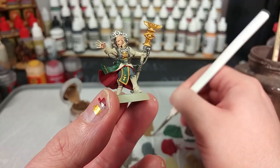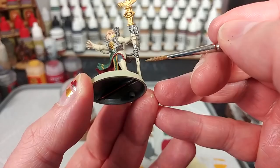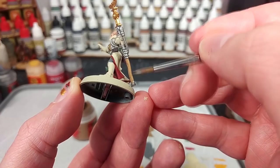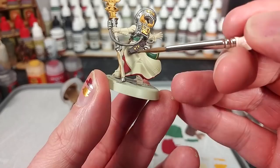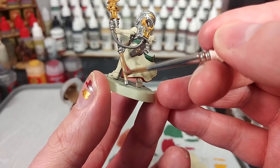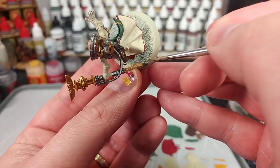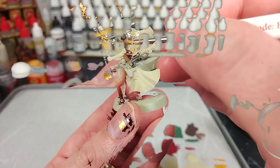Now we're finally starting to look like we're getting somewhere - it can take a while with some of these characters. What I've got now is Steel Legion Drab and we're just going to quickly fill in her staff here. Don't worry too much if this doesn't cover perfectly - if you get some Skeleton Bone showing through, once that dries it's going to give you a kind of wood grain effect, which will work fairly well.